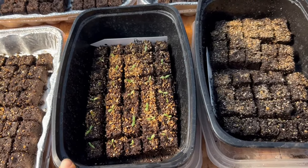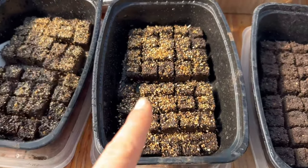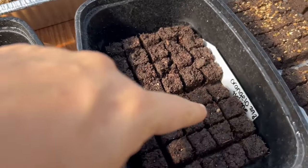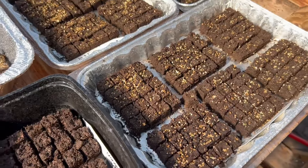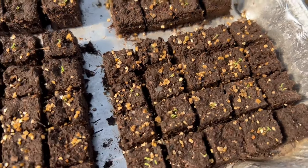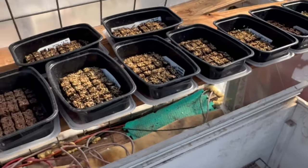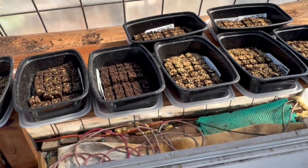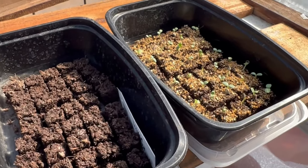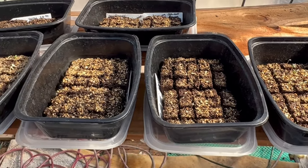Persian cress always overperforming. The sage is sprouting — I can see one right there. I think these are more straw flowers and I just forgot to label them, but I will see when they come up. You can see one right there. This is chamomile — there are tons of chamomile, they're super tiny. And then if we turn around, most of the ones on this side aren't sprouting except those are scabiosa and scabiosa.